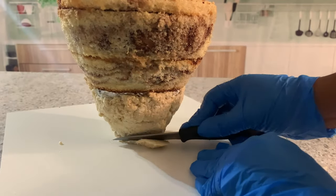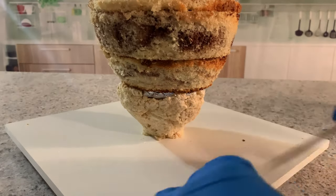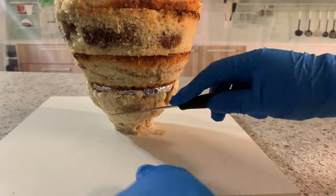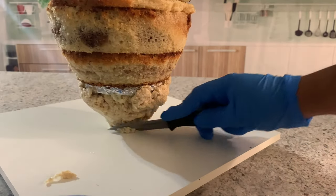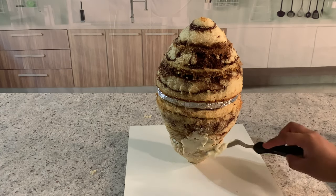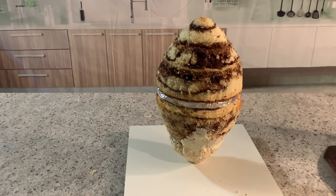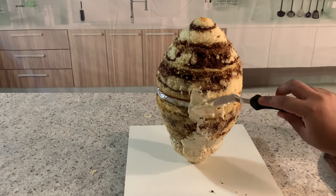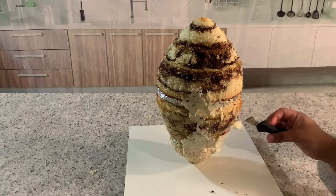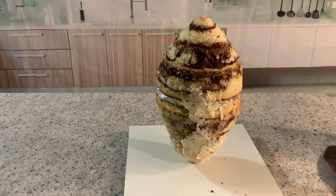Now it's time to start carving the rice crispy, so remember always use your guide. The football is very thin on this side, so I'm going to carve a lot more on the bottom. Now that I'm done with my carving, it's time to cover my cake with my white chocolate ganache. I'm going to do one crumb coat, then pop it in the fridge for about two hours, bring it out, and then do the second coat.